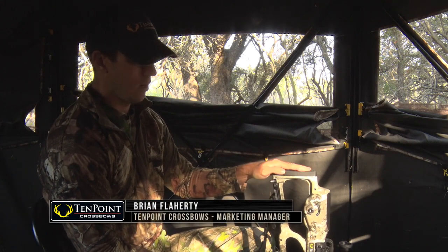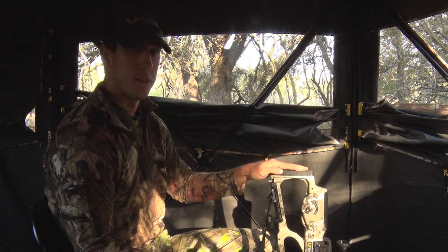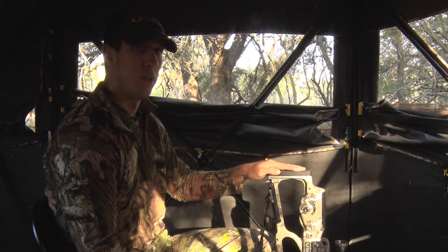This is brand new for TenPoint in 2020. The bow is cocked here, obviously, because we're just finishing up our hunt. But when you're done with your hunt — like this morning — if you haven't taken a shot, there's no need to ruin a perfectly good arrow. You don't have to take it back to camp and shoot it into a target, or shoot it into the ground.